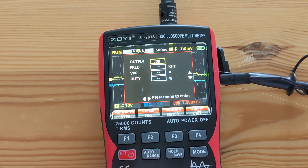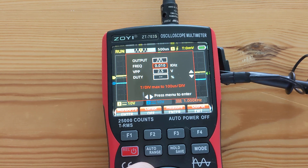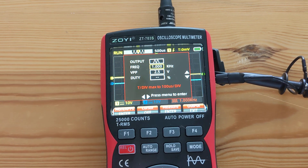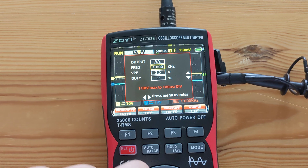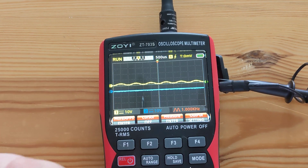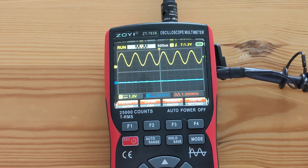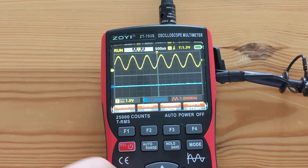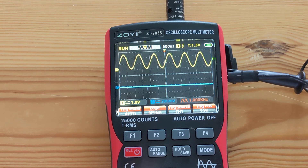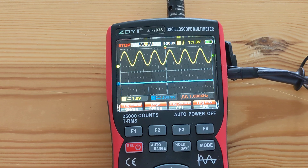So let me select the sine wave, one gigahertz, and we'll do auto range. And I will switch it to single trigger mode.